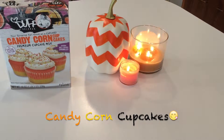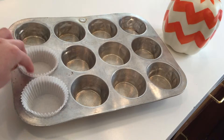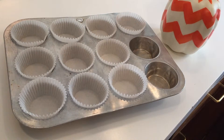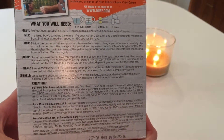For these candy corn cupcakes, I just found this mix at Target. First I preheat the oven to 350 degrees, and then I put these cupcake liners into the cupcake tray. I just followed the recipe on the back of the box.